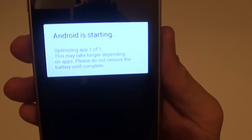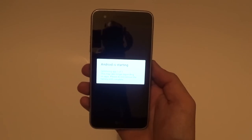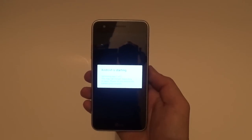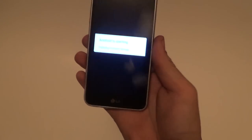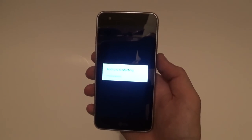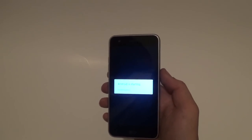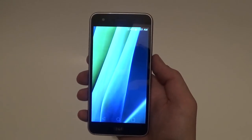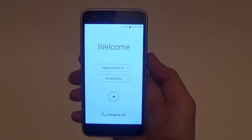Android is starting, optimizing apps - one of one. No matter what camera I use, this area - my closet - is always going to turn red. My hands are always going to turn this red color, so I can't really do anything about that. This background is actually a white paper, like I normally use for my comparisons, but I just got this today. I'll see you when I have fully set this thing up.